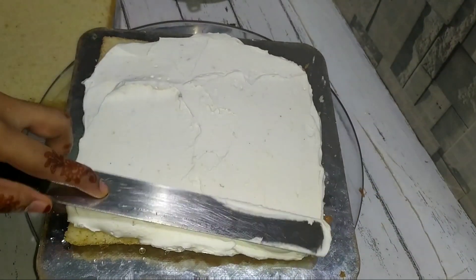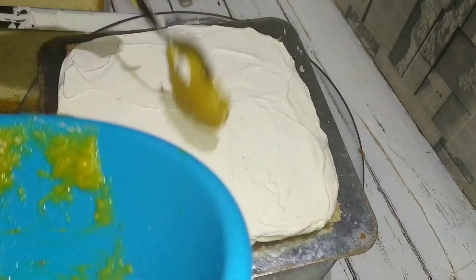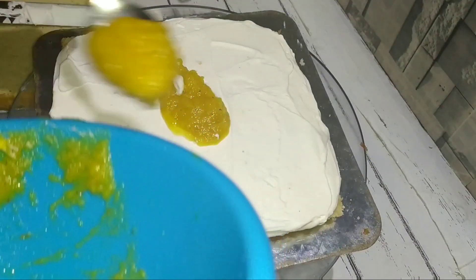This is the front. We will crush the pineapple in the mixer.